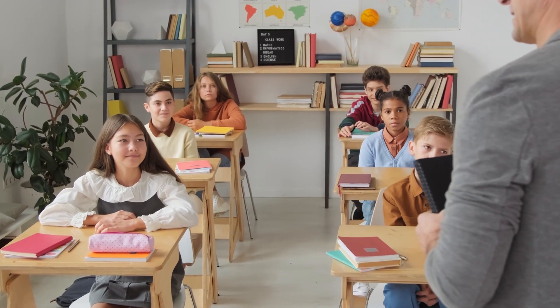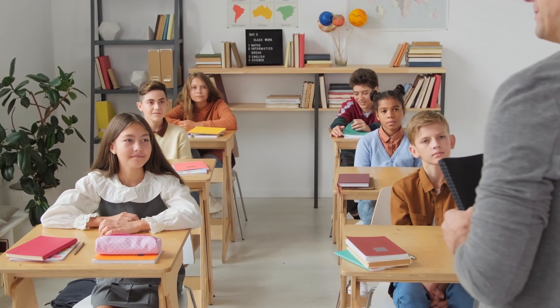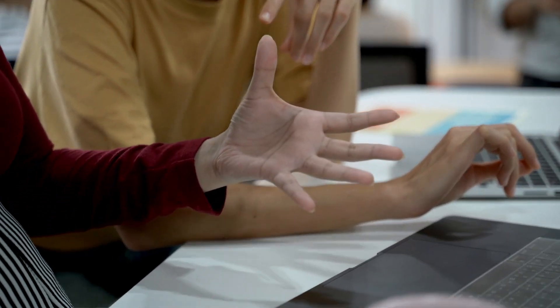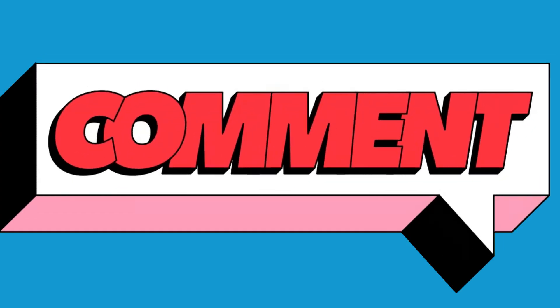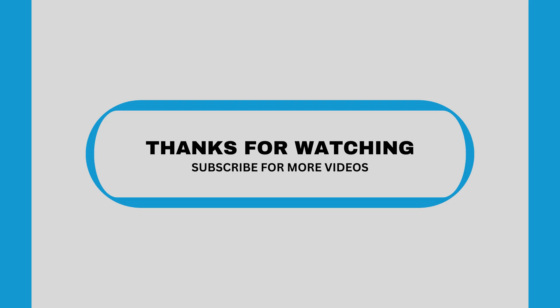So there you have it — a quick and easy breakdown of IMUs. If you found this video helpful, don't forget to like, share, and subscribe to Aerotor Academy. Let me know in the comments where you've seen IMUs in action. Thanks for watching and I'll see you in the next video.